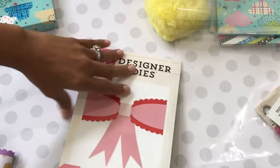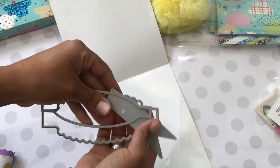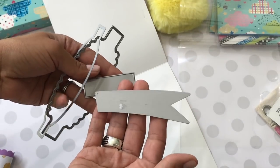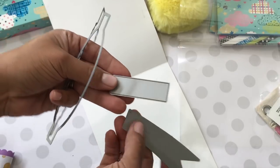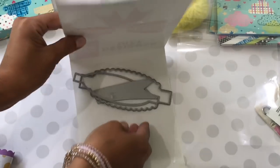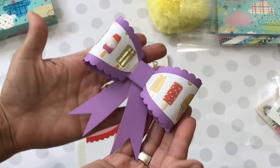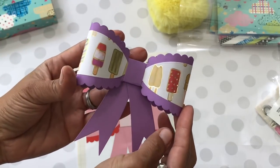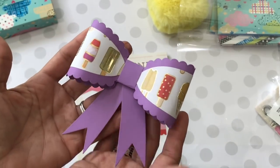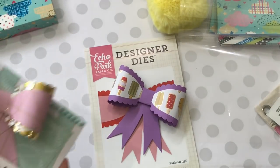I don't think this is a new release — it's been out for a while. It comes with two main pieces, then a piece that creates the bottom of the bow, and a middle piece for the center of the bow. I cut one out in ice cream paper — isn't that gorgeous? I love the size and the scallops. I'll definitely be using this for treat packages or Happy Mail packages.